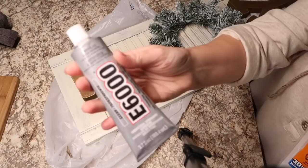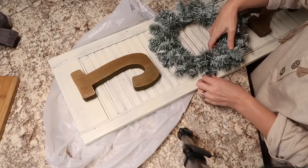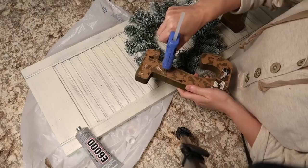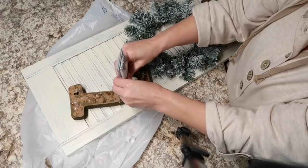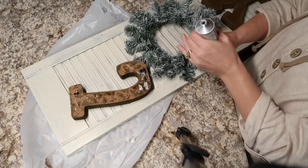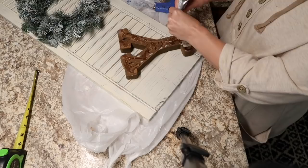I'm going to take it inside, put my letters on, and my wreath, and go ahead and finish assembling this cute little Christmas sign. All I did with the wreath is take one of the little branches and just stick it through the slats to hold it on - that way if I ever wanted to change out the wreath I could. Now I'm just going to glue on the letters. Little tip: do not use hot glue first - you put the e6000 on first, because the hot glue glues so fast. The reason I use both glues is that the hot glue will help hold everything in place while the e6000 is setting up and getting hard.